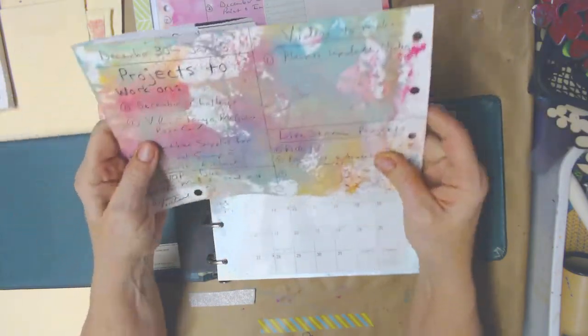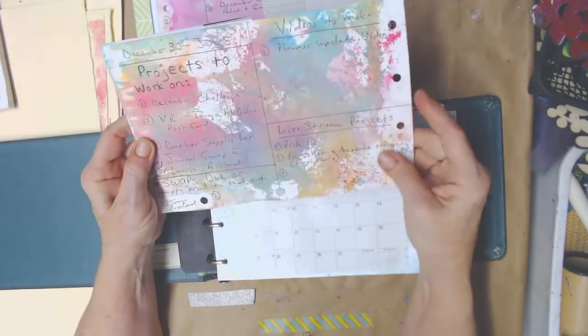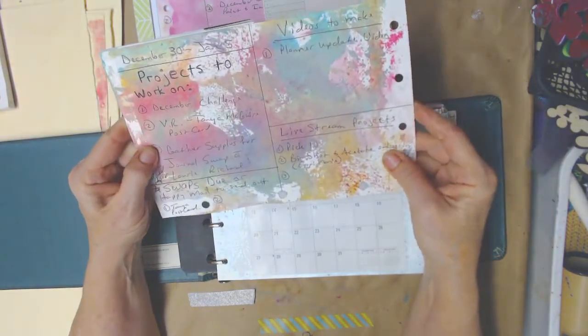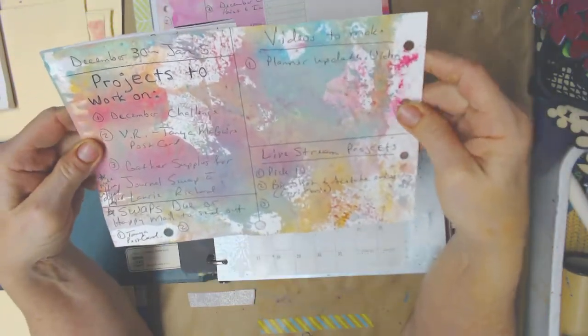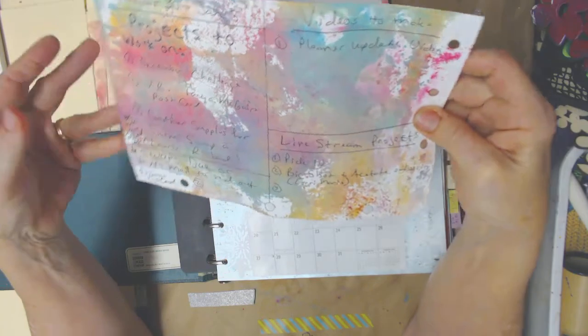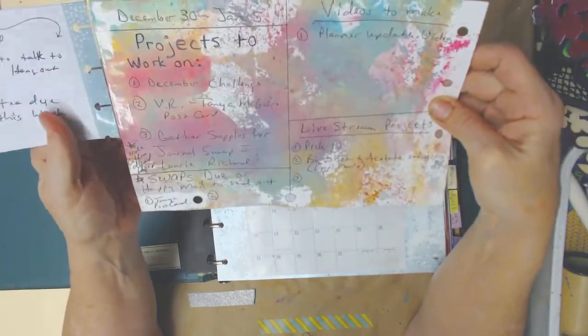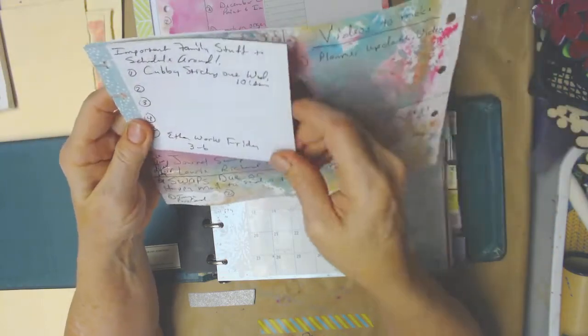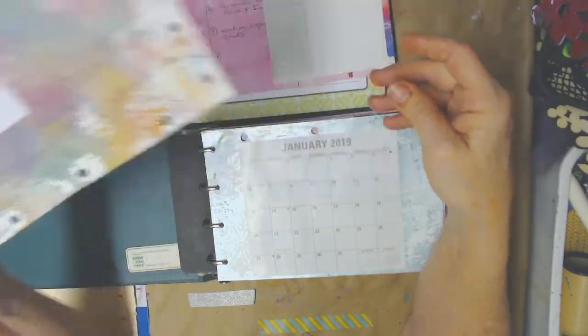So I tried again, and this time I actually made designated areas, and I liked that better. But for some reason, having to fold things up and tape them all over the place — I just didn't like that. So I decided that was a no.